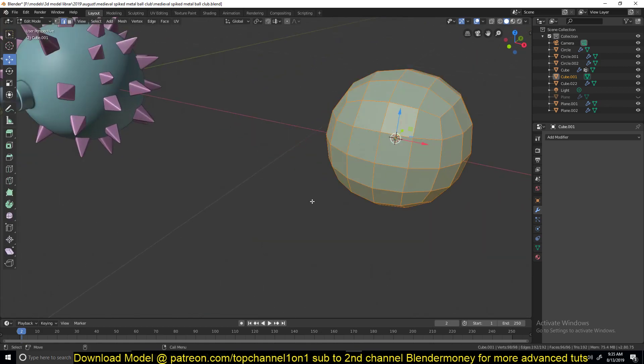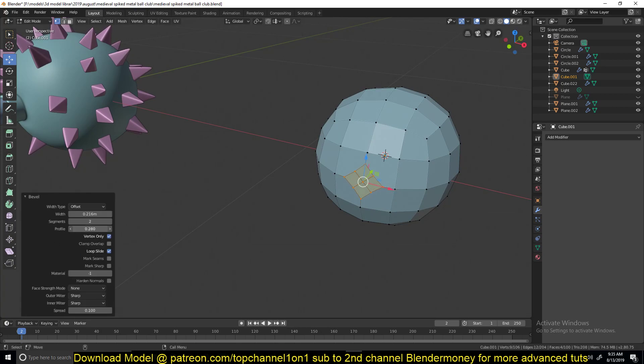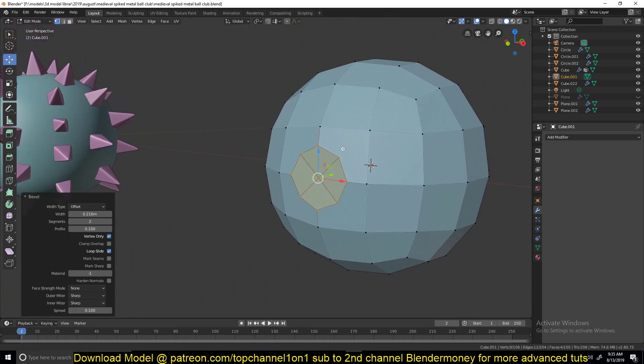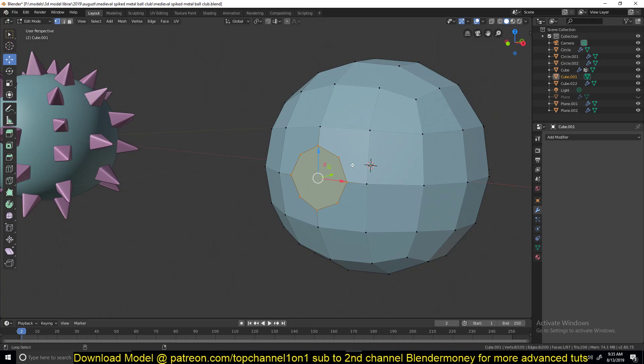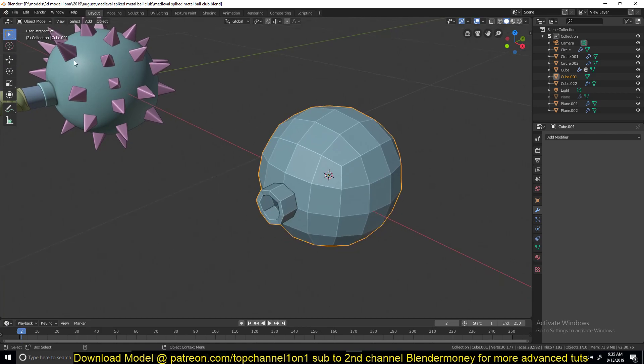Then I beveled an edge using CTRL-SHIFT-B, used the mouse wheel to add more vertices, and played around with the profile to convert it into a circle. Then hit F and then SHIFT-ALT-S, one, to make it more rounded. Then you can extrude, inset the face, and you have that shape.